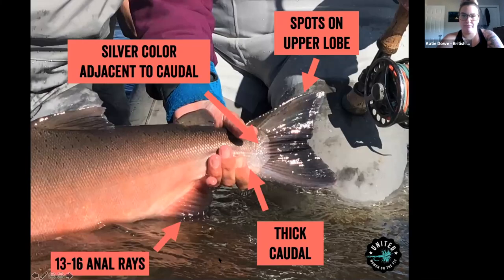This is the back of a silver or coho salmon. For identification purposes, you can see spots on the upper lobe, that really thick tail part, and the silver color. You can also identify them by spots on the top of the fish, as well as 13 to 16 anal rays.